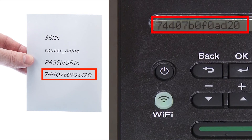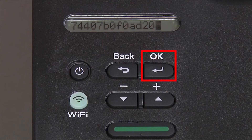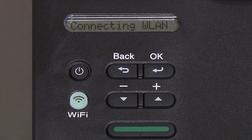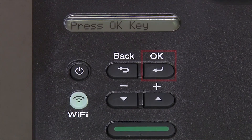Press OK after each character to enter it. Confirm that your network key is correct and press OK. When prompted to apply settings, press the down arrow and then press OK.